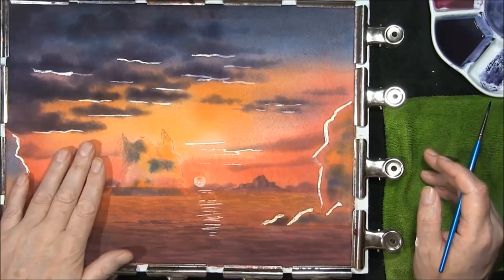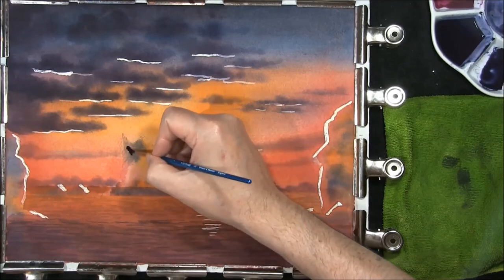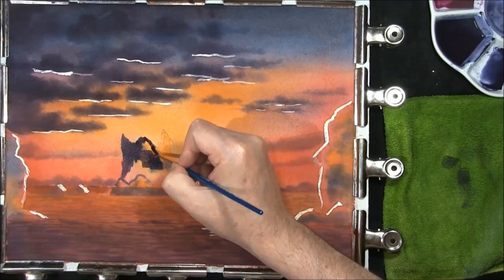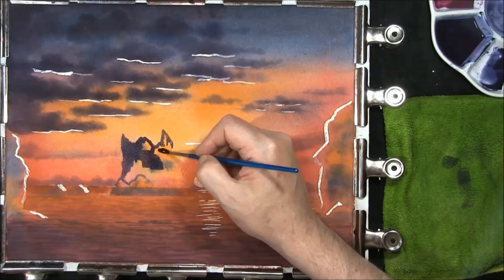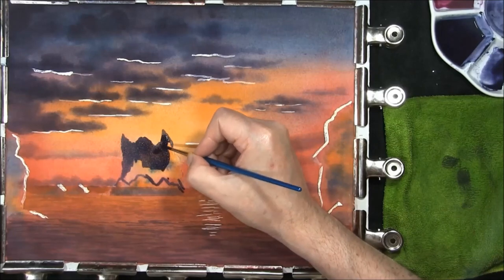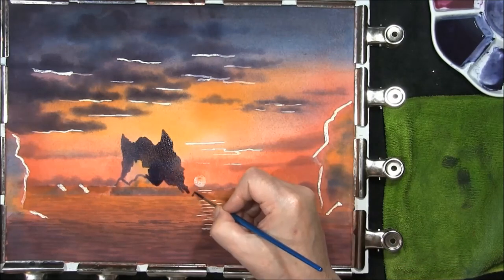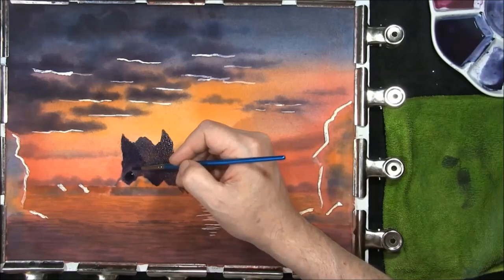Everything's dry enough to carry on. I think the sea's gone down far enough — it's nice and dark for me. What I'm doing now is taking some of the cloud colour and weakening it slightly, and I'm just going to cover this whole rock in it. We will be lifting some paint out — the reason why I'm lifting it and not scraping it is because I want this to be soft and subtler. This is indigo, burnt umber, Prussian blue with some magenta. Little rocks in the sea — then into that just some French ultramarine and burnt umber.